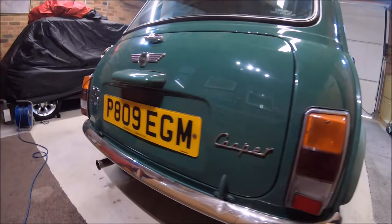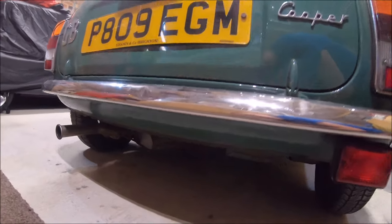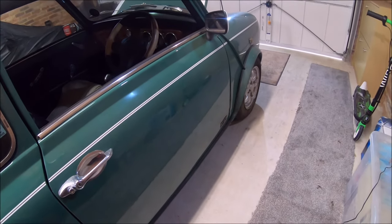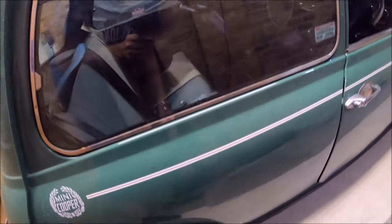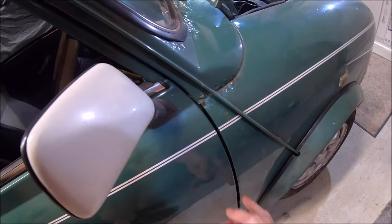Even the rear valance is pretty clean. Down the driver's side, the door skins are very good — barely any rust on that side at all. There is some rust in this rear quarter that I'll want sorting out, and the A-panel is a little bit worse on this side.